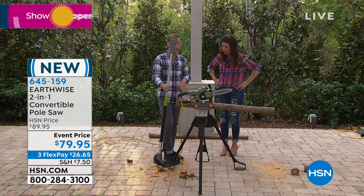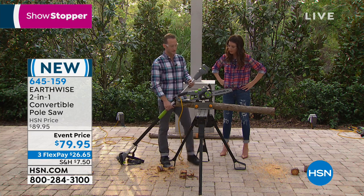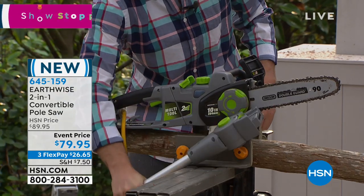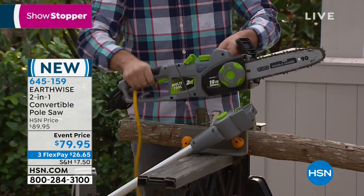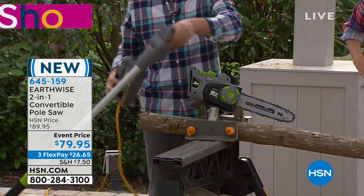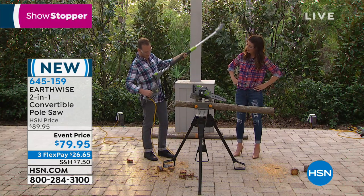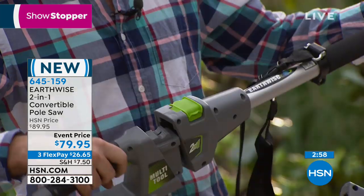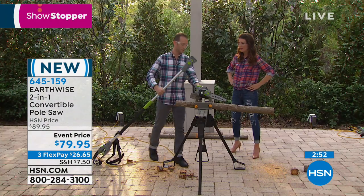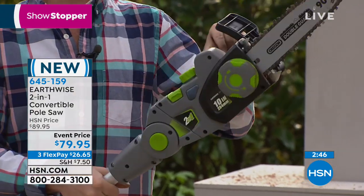Show us again that telescoping handle. So the coolest part about the two-in-one is the simplicity of it. We've got the green tab — lift that green tab, simply pull this apart. Now this is the power. Going to put the power on the very end of my pole saw, which we already have extended to all nine feet. That green tab on the bottom — simply push that in, pops up, snap it back down. Do the same thing with the very front. That tab pushes back up — push the tab down and there you go.